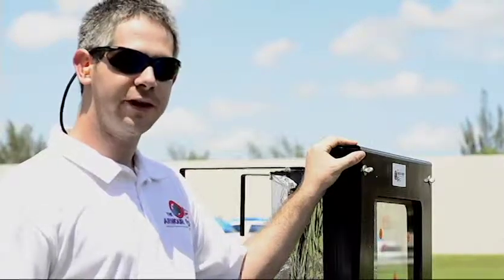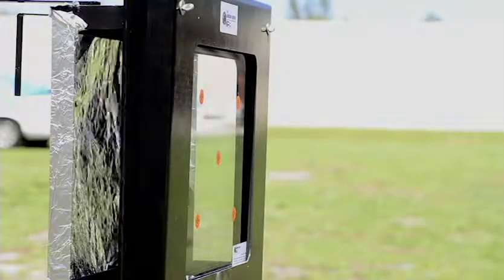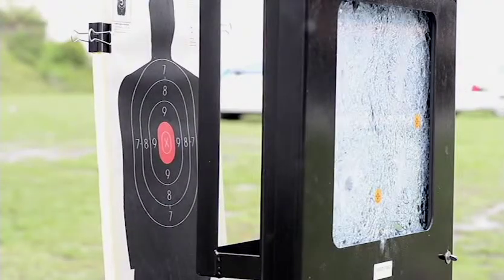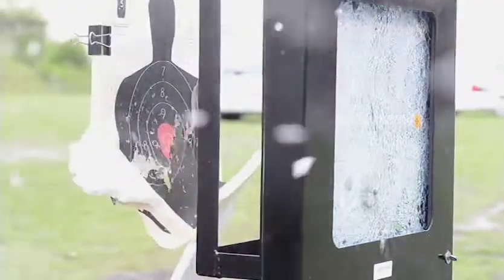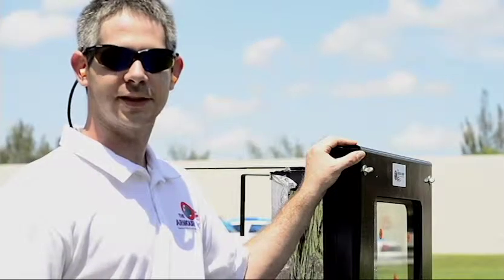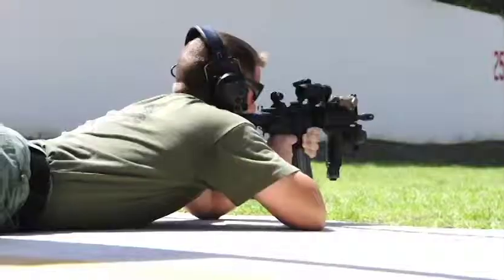This glass is 2.5 inches thick. It's a one-way design that allows for a return fire shot from the opposite side while still giving you ample protection against intruders on the outside of your facility or your vehicle.